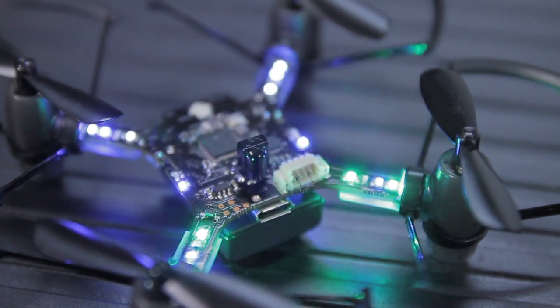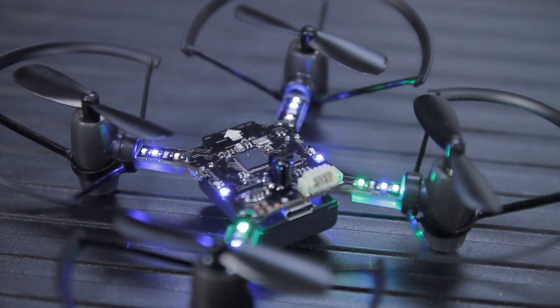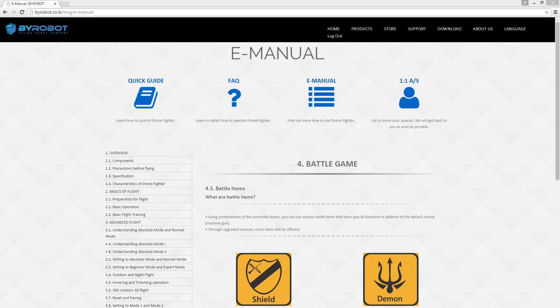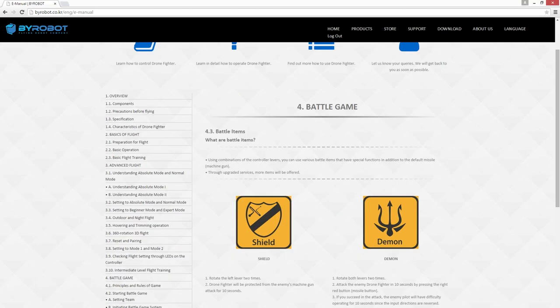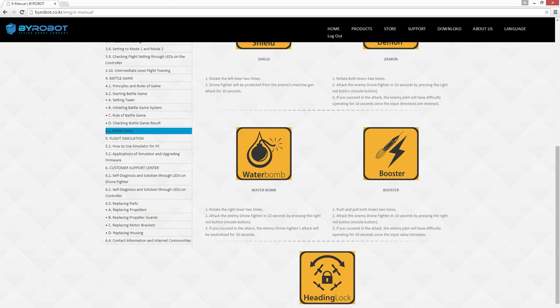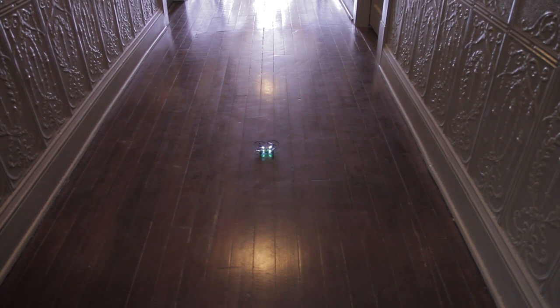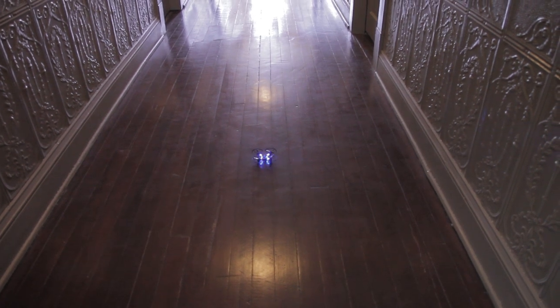Each quadrotor has its own infrared emitter and receiver. If one of the enemy quadrotors manages to land an infrared hit on the target quadrotor, it'll behave differently depending on what weapon was fired from the enemy quadrotor. A direct bomb hit can cause the motors to stall out entirely for about five seconds. Scores are kept by the drones themselves, so it's a really fun, interesting quadrotor game.